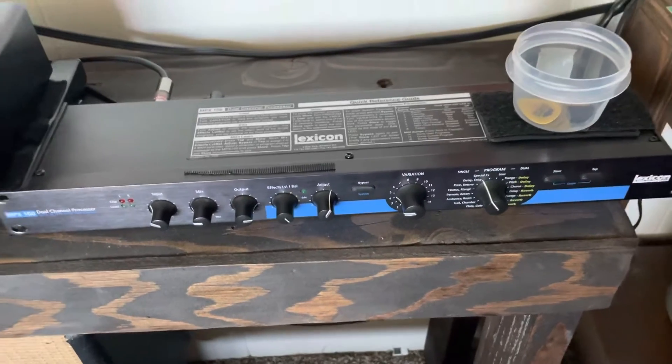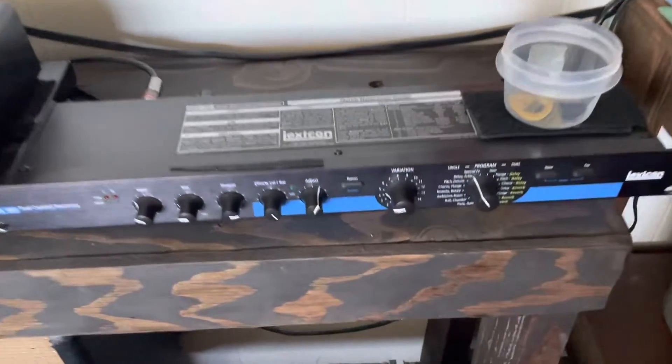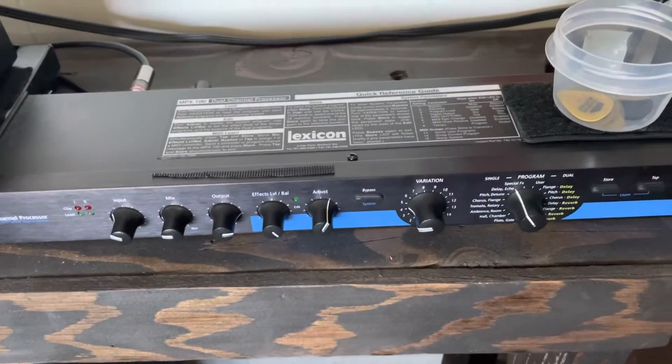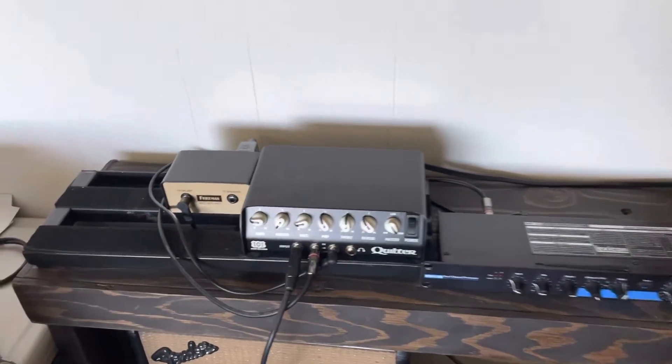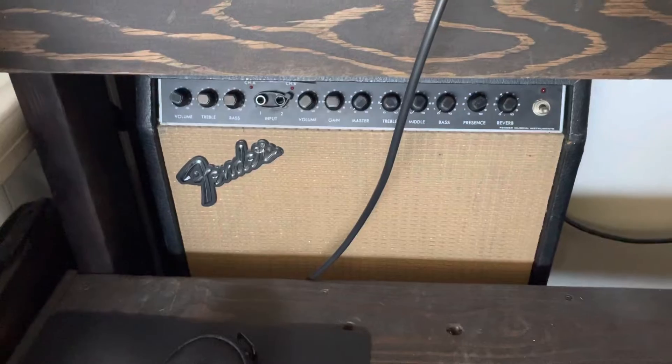So this is just one part. I usually put delay on here, or anything really. And then I have just an amp down here for reference.